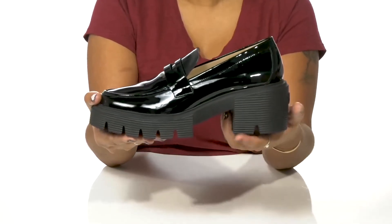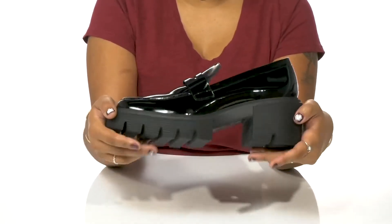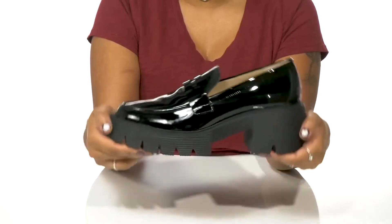You'll get an over 2-inch boost of height and style from that heel, with an over 1-inch platform to give you stability. The outsole is nicely textured and has some lugs to give you added grip as you walk along.